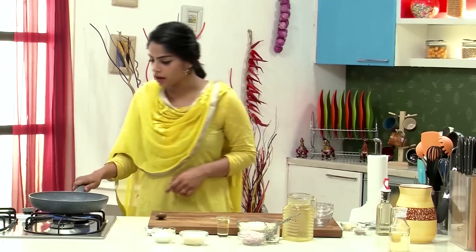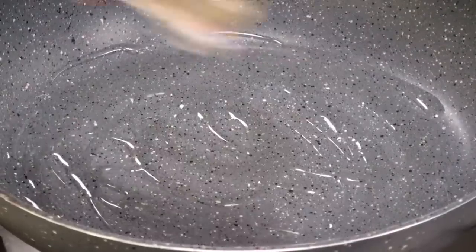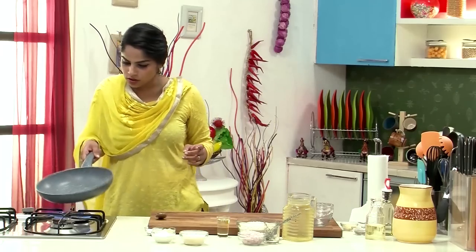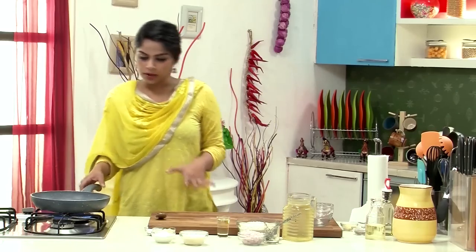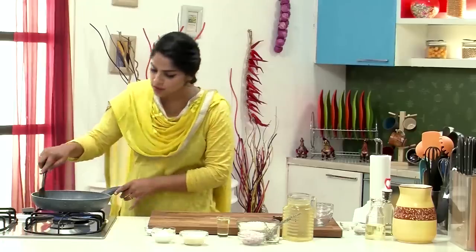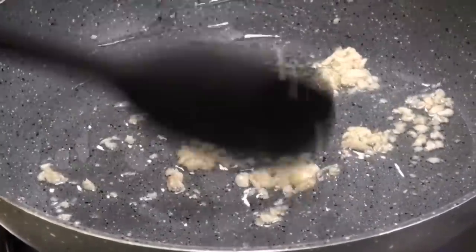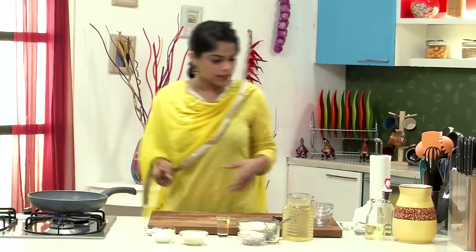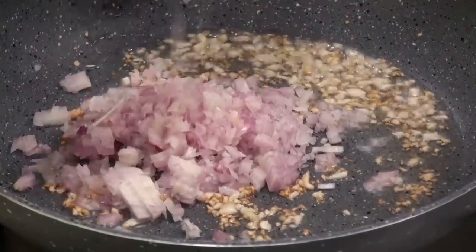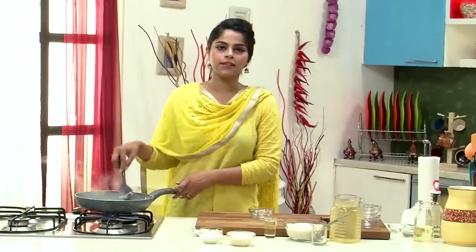While the mushrooms are in the oven, we're going to start preparing the Risotto. First, let's heat olive oil in a pan. Once the oil is nice and hot, add in the chopped garlic. Let it sizzle and go a little golden brown in colour before we add in the chopped onions. Now sauté these till the onions go very light golden brown in colour as well.